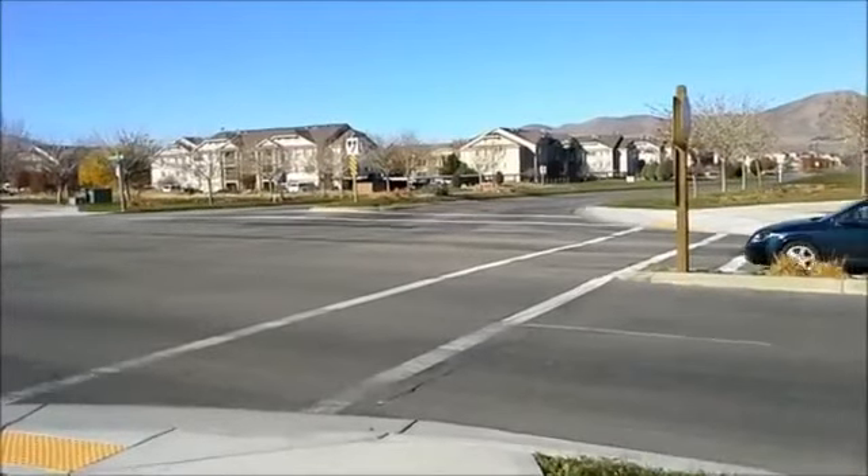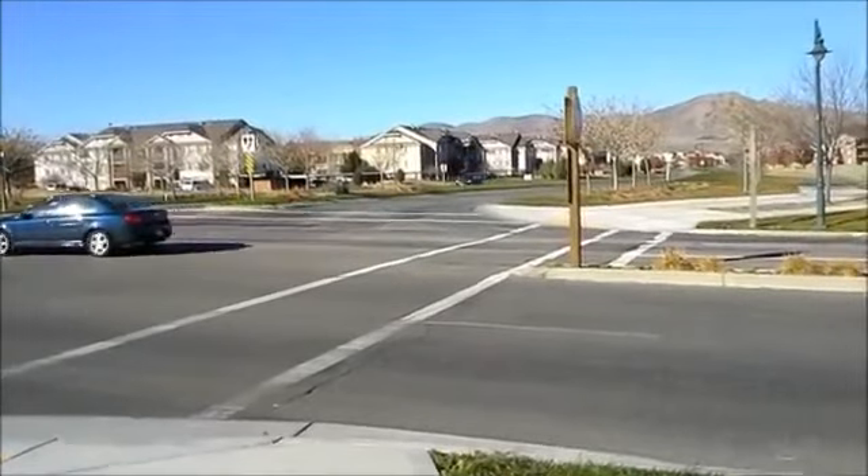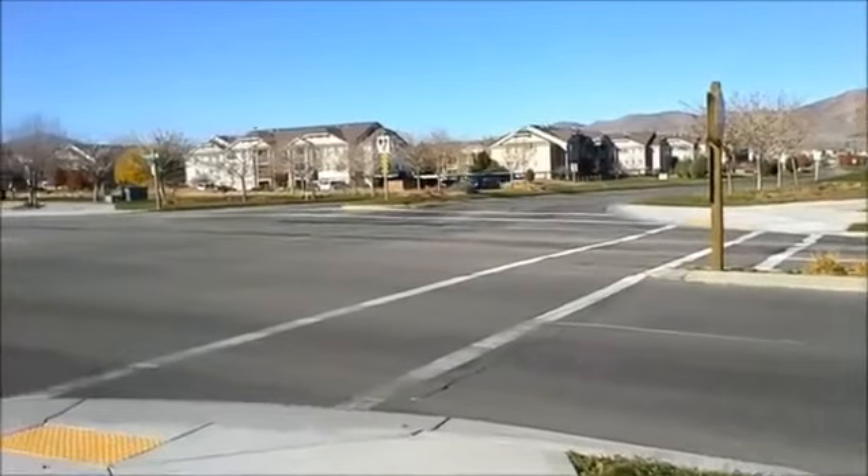Of course, we're going to see exactly how well this thing does. Resolution doesn't necessarily mean everything, as we've seen with plenty of 1080p videos in the past.